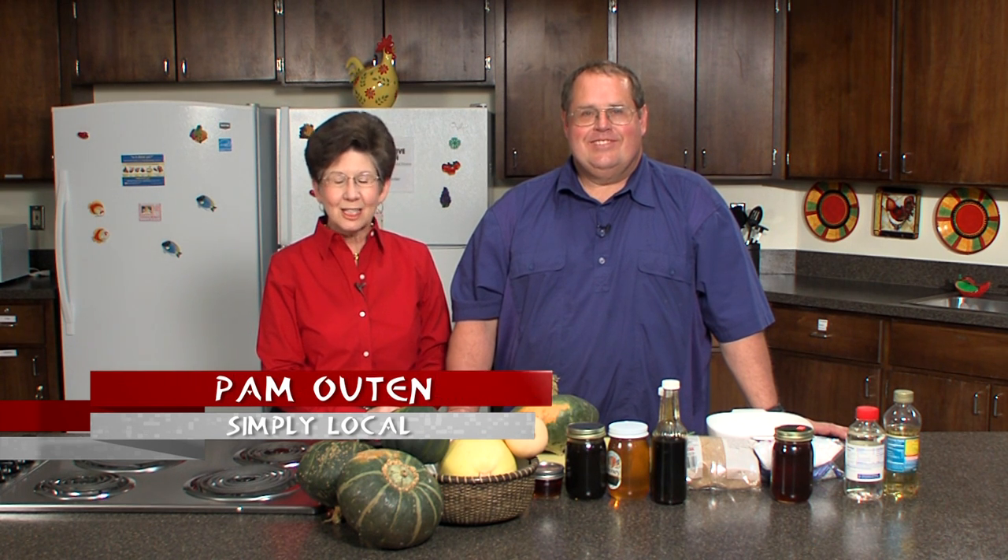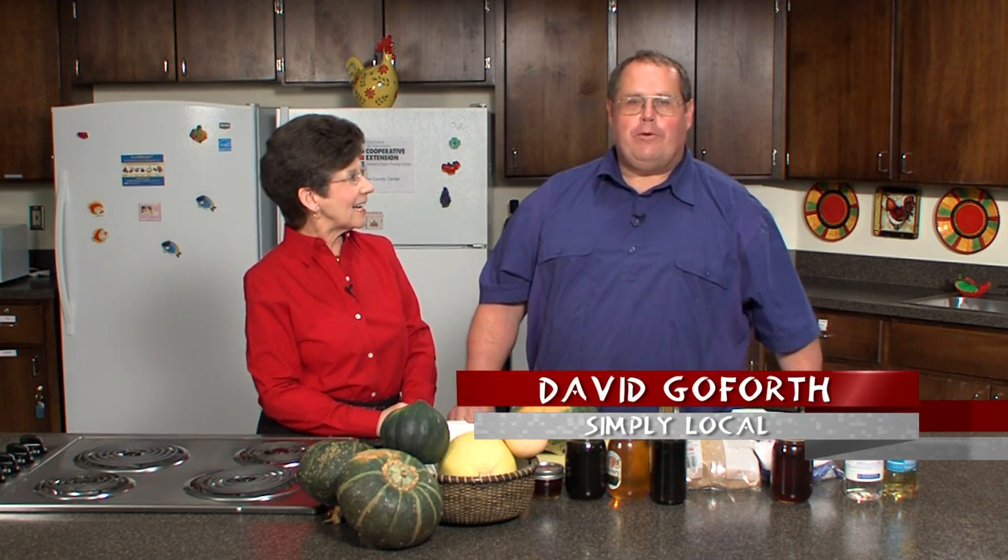Hello and welcome to Simply Local. I'm Pam Ooten, family and consumer science agent with the Cooperative Extension. And I'm David Gunforth, horticulture agent with the Cooperative Extension. Today I want to talk about winter squash.